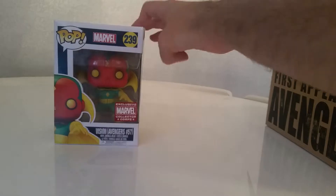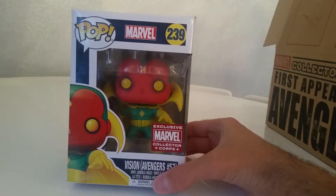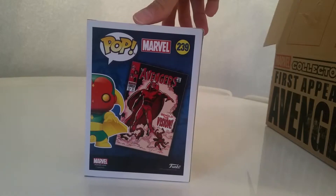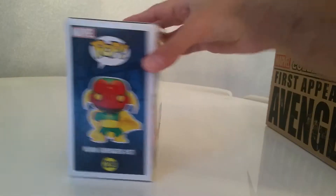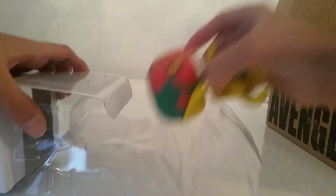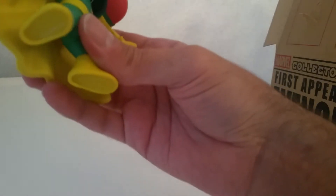Right, let's see what the other one is then. No way — called it! Look at that — oh my word, that is nice. This one is the Vision, Avengers Number 57. That is nice. I like that. The stance and the cloak on that one — the cloak is kind of reminiscent of the Doctor Strange one, the old school Doctor Strange. I'm sorry guys, this one's coming straight out. I am one happy camper now. That is a beautiful looking pop.